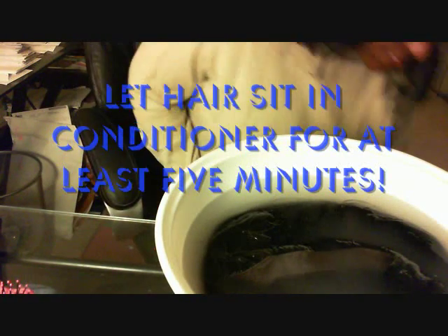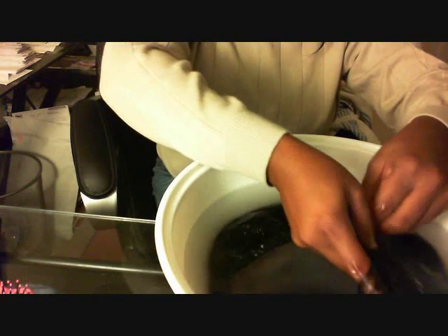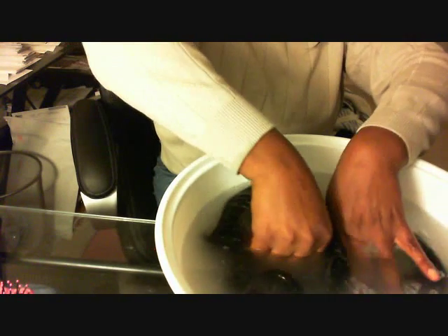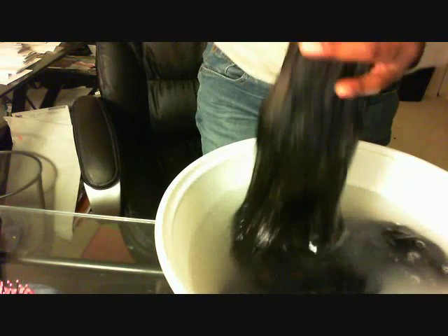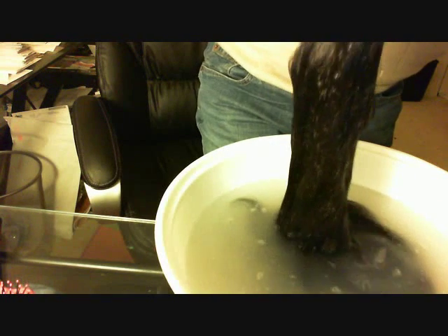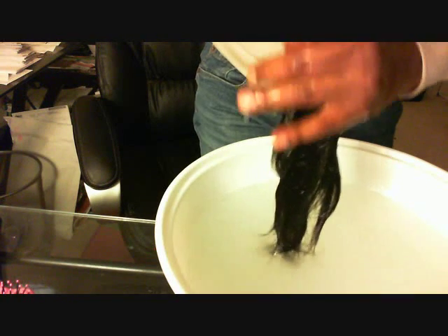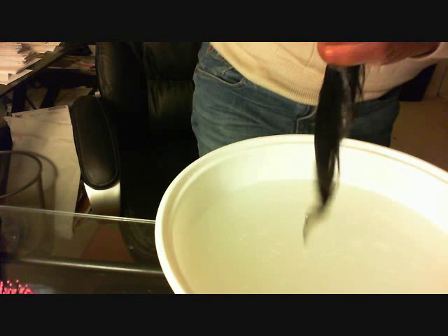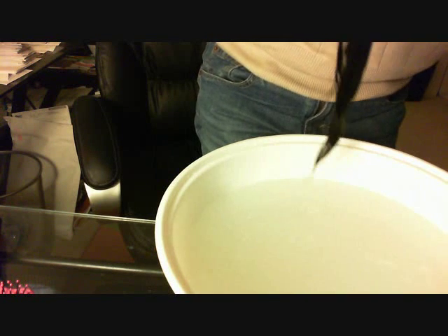Now that this has been sitting for over a minute in the conditioner and in the lukewarm water, I'm going to say it is properly deep conditioned. Someone suggested putting it in a microwave — in a plastic bag with a little bit of water and conditioner. I do not recommend that. I did one unit that way and it messed it up pretty good. Maybe I just didn't know what I was doing, but my hair was never the same.